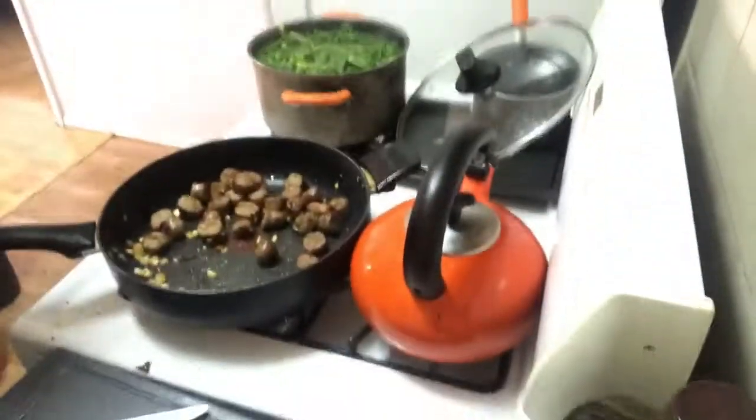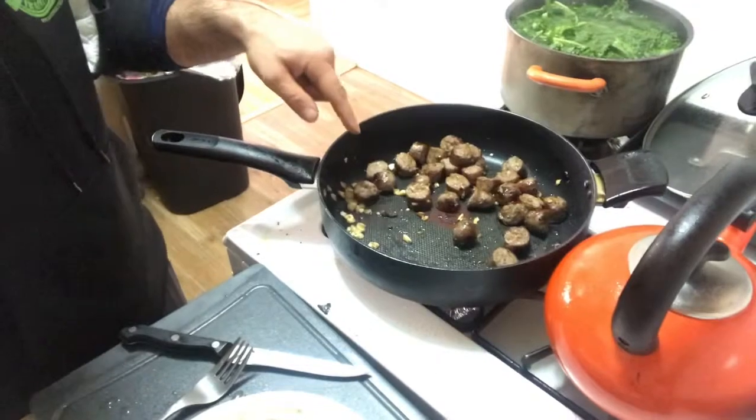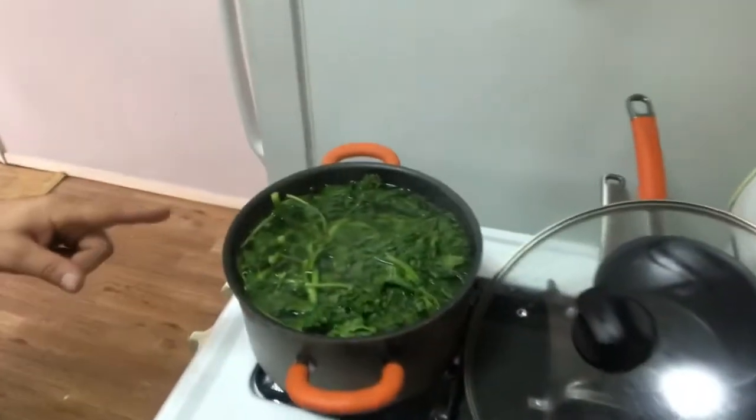Manimal meal prep! I got a pretty dynamite old school Italian meal right here. I got some sausages cooking up with some garlic, and I got some broccoli rabe ready to be cooled off.